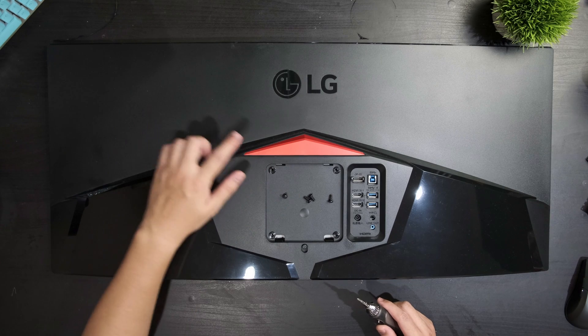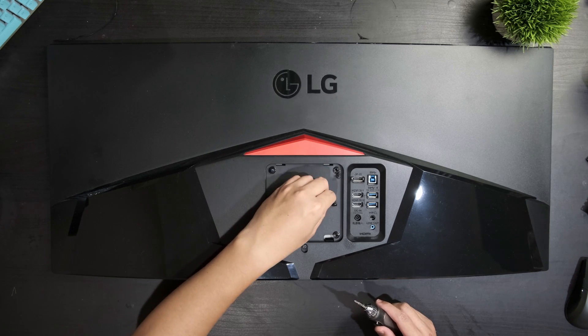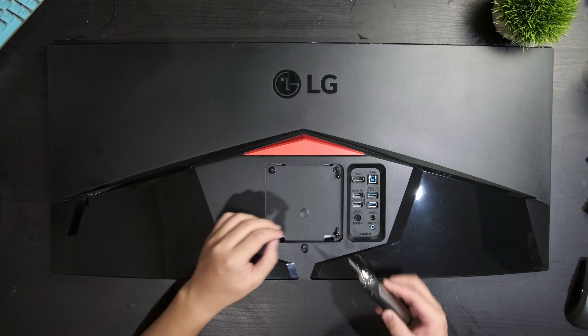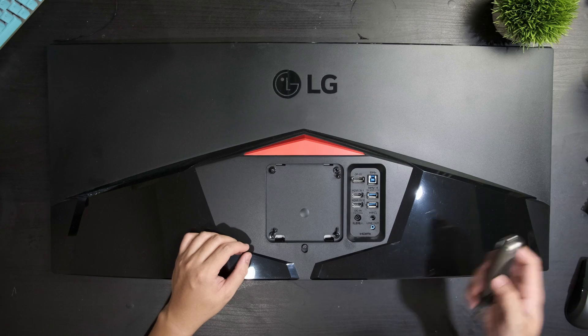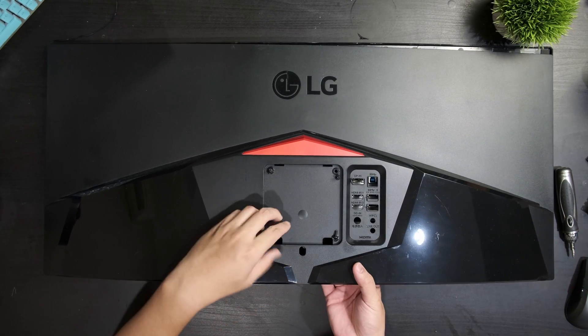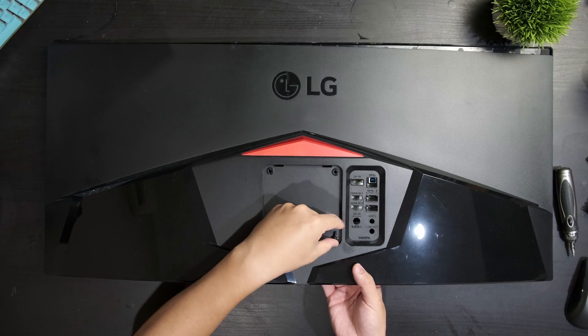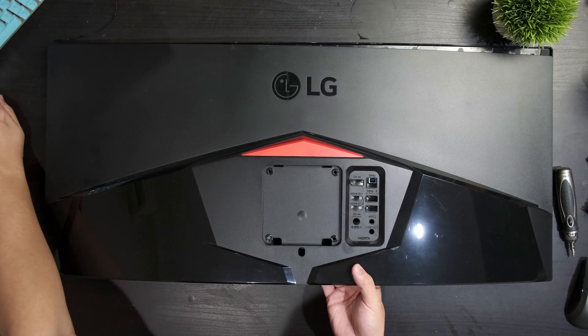I have actually taken apart this monitor before, but I'm not going to do it live for the camera because it really wasn't the easiest monitor to take apart. But if you're going to do it yourself, you'll want to start by removing the four screws down the back, then deal with the metric buttload of clips holding the back cover in place.